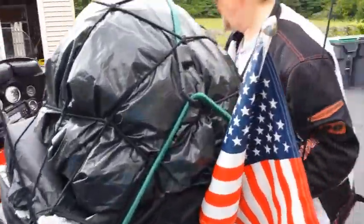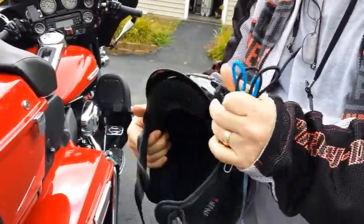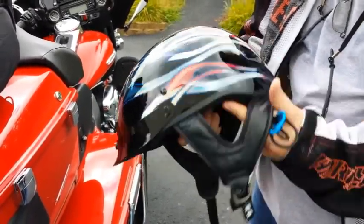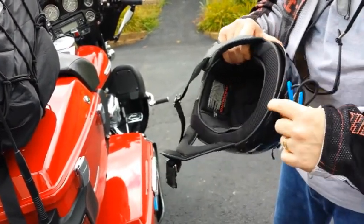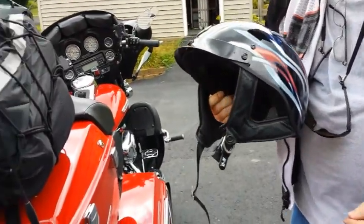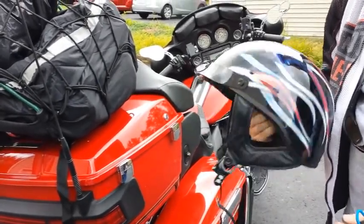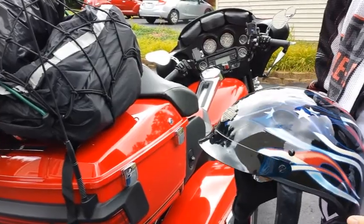I like half helmets — most of the time we're in hot weather and they keep me cool. I can listen to music and turn it down when I want to hear something. People say they're not the safest, but you've got some protection, and I like the visor on top. That said, if it's raining or cold going 60-70 mph — we had some 40-degree mornings — this half helmet would not cut it. I have a head sock but if we're going to Maine you're going to want something more.